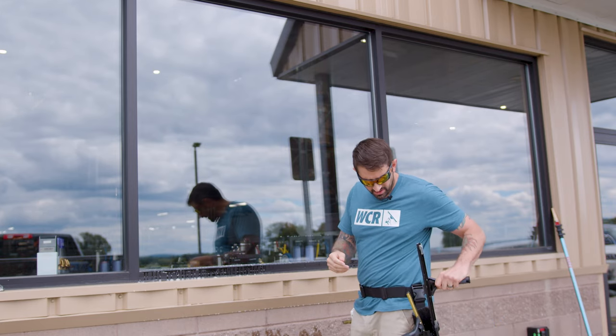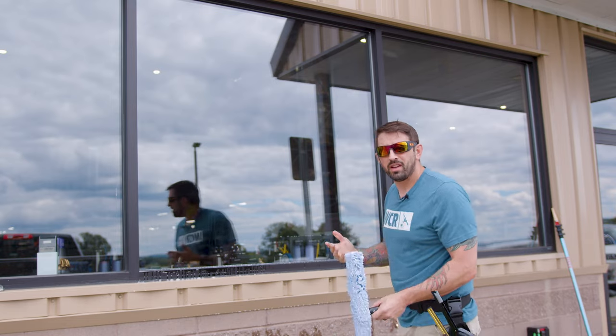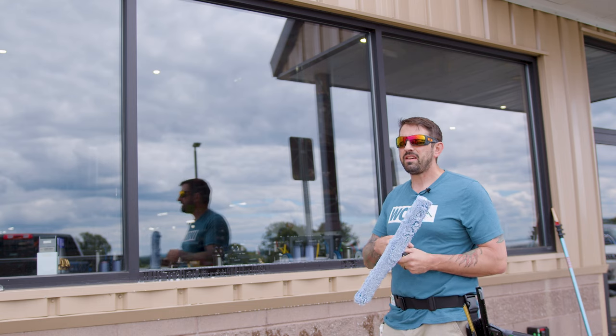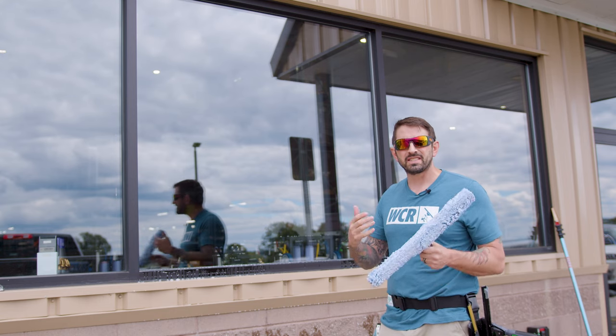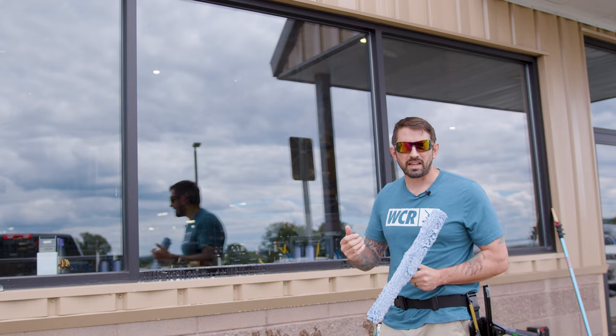Now, the one thing that this squeegee is not going to do is fan on a pole, but you can easily do straight pulls, which is perfect for newbies. That's why in my business I gave every newbie an Unger Ergotech Ninja — I knew it was so simple, and I could get them going right away on the glass, cleaning and being efficient.